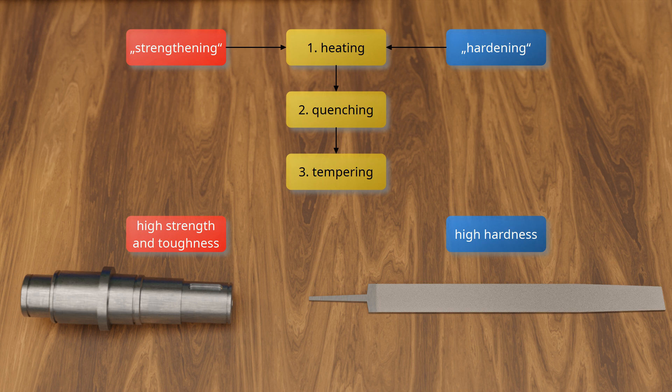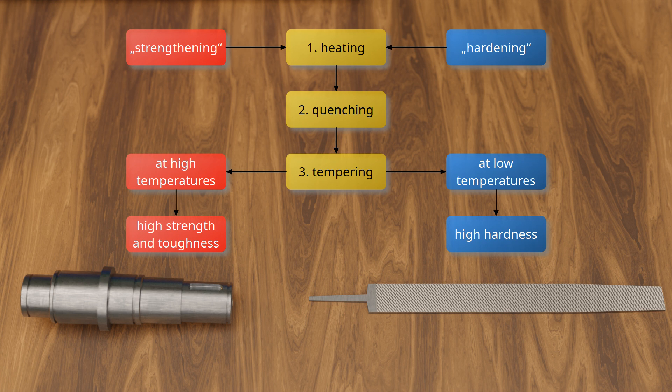Depending on whether the aim is to achieve high hardness or high strength with good toughness, tempering is carried out at different temperatures. If a steel is to be very hard, it is only tempered at relatively low temperatures in the range of 200°C to 400°C, while at higher temperatures in the range of 550°C to 700°C it becomes tougher and highly stress-resistant. In the following, the microstructural processes during quenching and tempering are discussed in more detail.